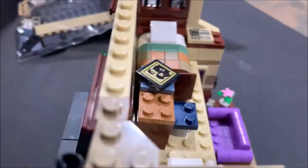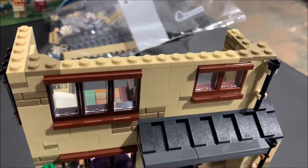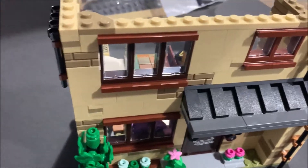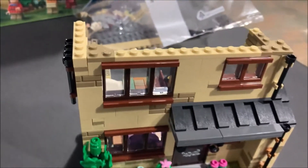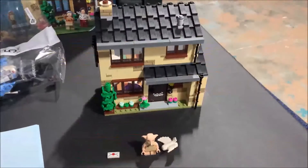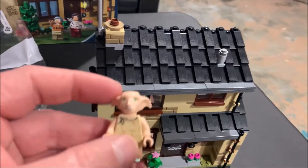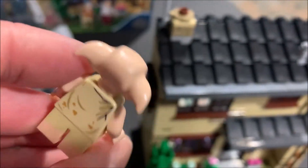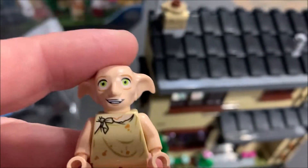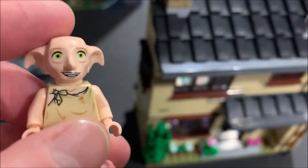These aren't big bags but there's a lot to them. We've got two more bags — bag four and bag five — and then the Dursleys' house, 4 Privet Drive, will be built. Bag four is done. Start off like always with the Dobby minifig — it's a nice little minifig.